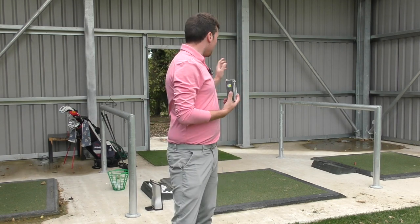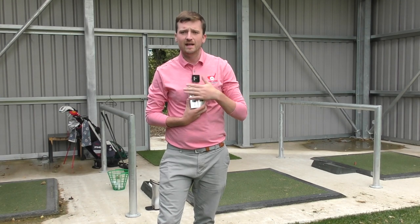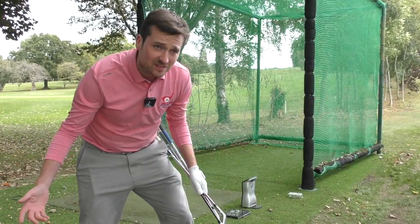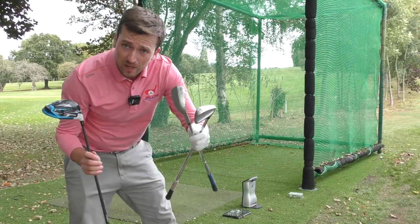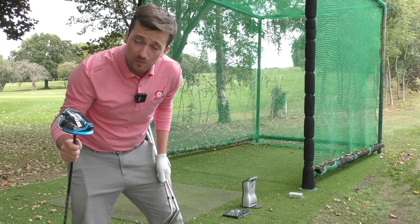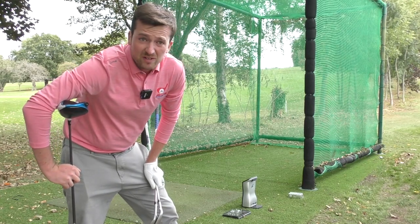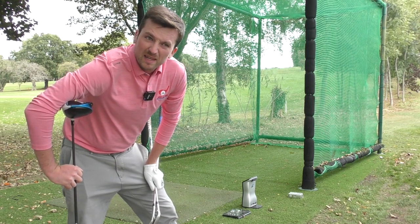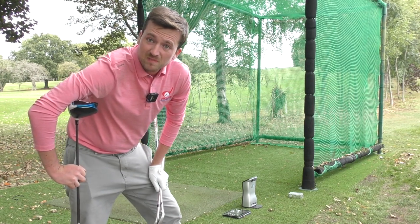Usually in a test I will hit some golf shots from my teaching bay out onto the range at Wickelton, but because this is a ball test we need to find a net. And as if by magic, here we are at our practice net just next to my teaching bay. We're going to hit a batch of balls with both balls with each club and compare the data at the end. This next bit might be a little bit boring as I'm just smacking balls into a net, so I'll put some funky music on in the background and might even speed it up a bit.